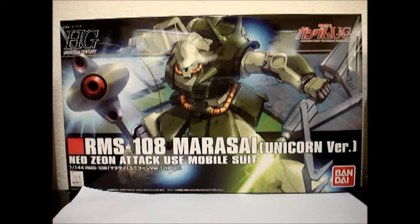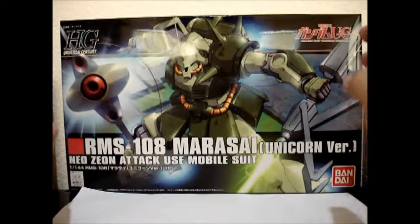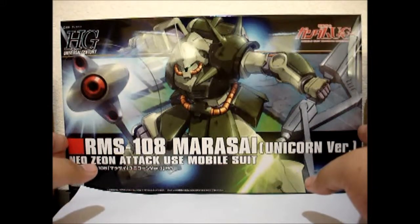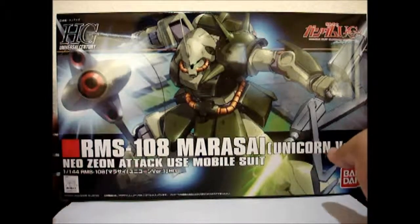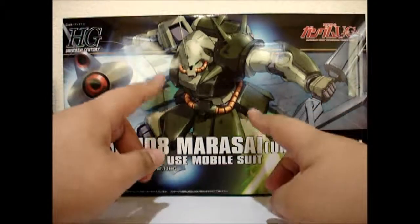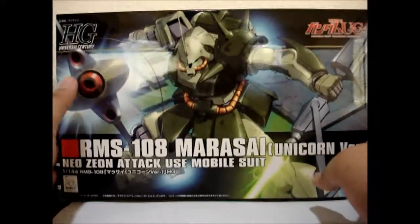Hello everybody out there, this is VagabondZero and today I'm going to do an unboxing of the High Grade 1/144 Marasai Unicorn version. This one just came out and when I first saw it I was pretty eager to get it because it looked very different from the typical Marasai, plus I thought it was cool when I saw it in Unicorn episode 4.